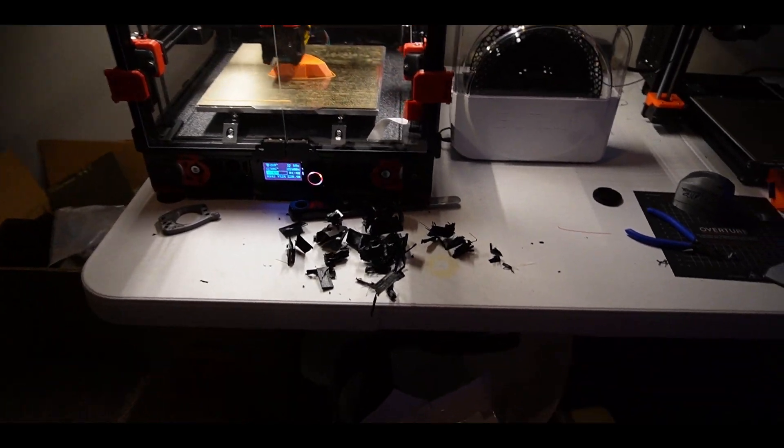Hey everybody, today we are starting a new series and we will be building a 3D printed RC boat. This will be entirely 3D printed other than the metal shafts and the gears and stuff in the outboard. It's gonna be a really fun project.